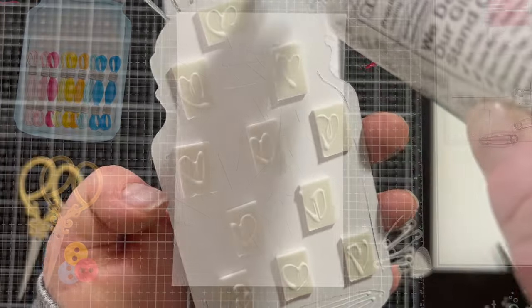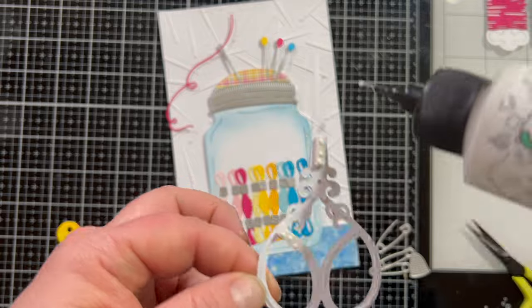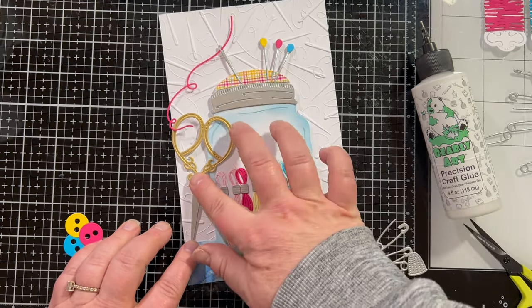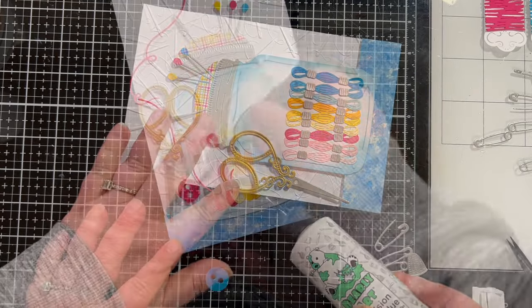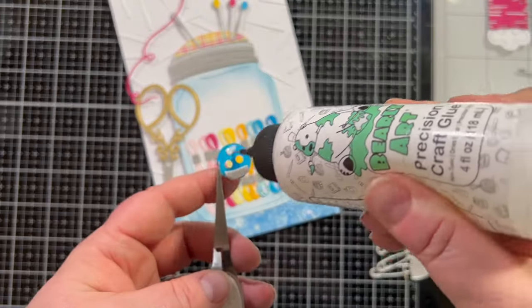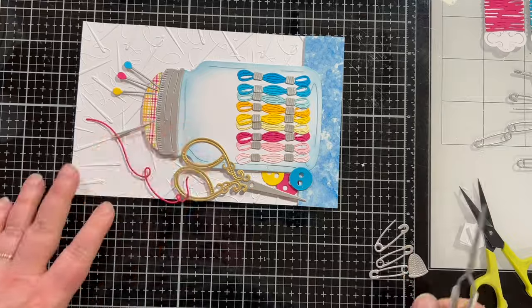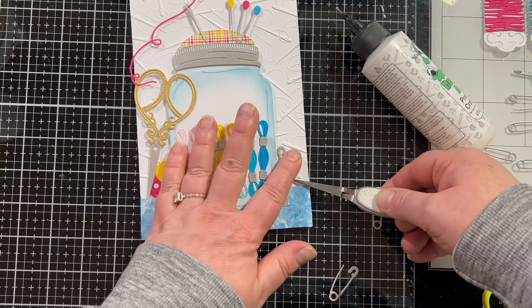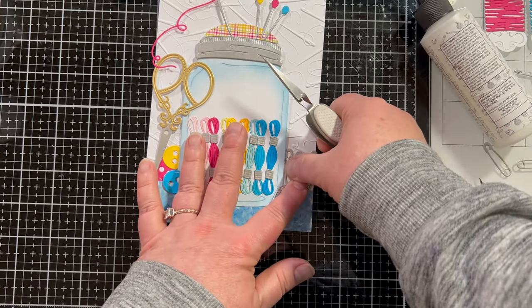I just did a white background but added a little countertop for the jar to sit on — some paper a friend gave me that's supposed to look like alcohol inked, like a marble countertop in a pretty blue color that goes with my turquoise color combination. Then I put the other parts around the jar — the scissors leaning up against it, the threads cascading over the scissors, the little buttons tucked in. The thimble has all the details you'd expect. That's one thing I love about Spellbinders dies — the detail is so realistic.